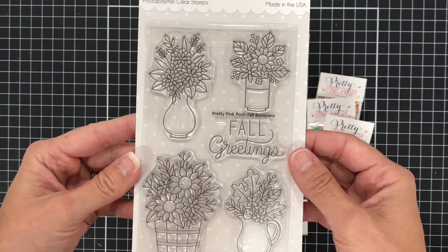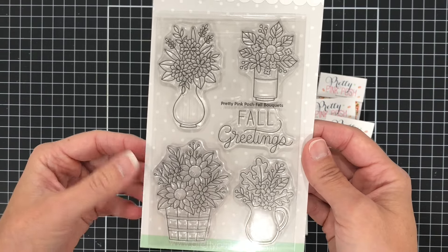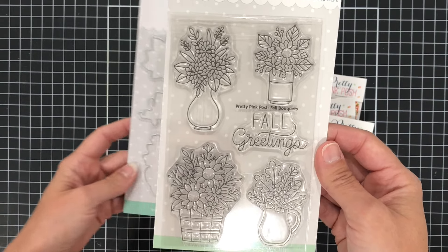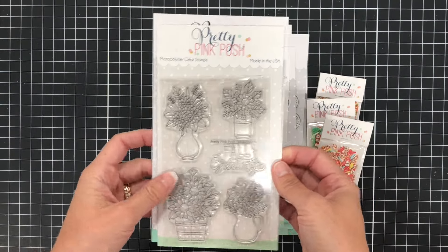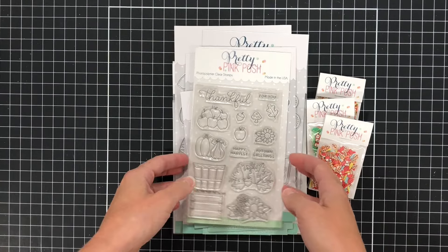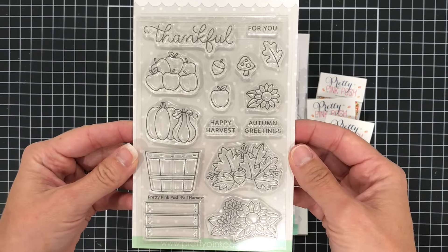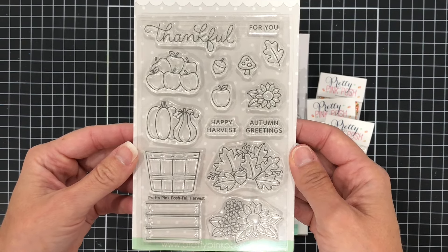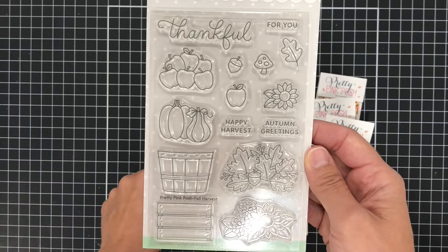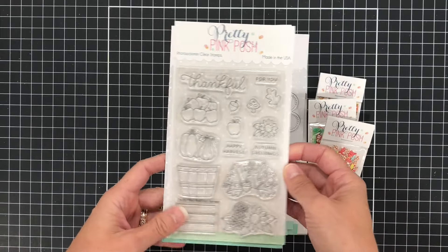This stamp set is called Fall Bouquets. There are four flower bouquets — you can see the one at the bottom left has some sunflowers, which I love. Then the next stamp set is called Fall Harvest. There is a basket and you can put the pumpkins in the basket, or the apples, or even the fall leaves or sunflowers. There are also stamps that say Happy Harvest, Autumn Greetings, and For You.